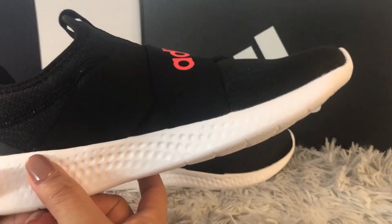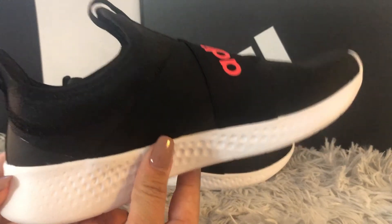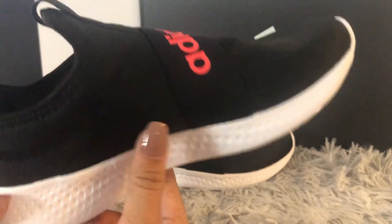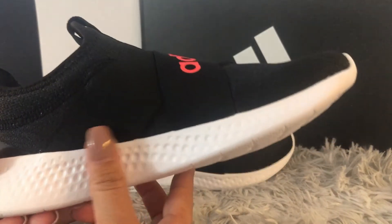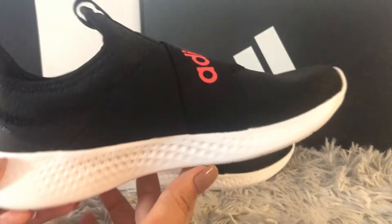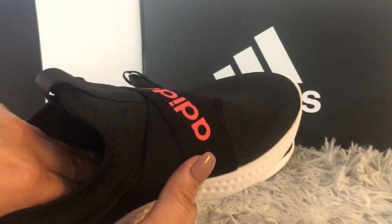If you have a regular foot and can wear any running shoe with a little bit of arch support, these shoes are perfect and very nice. For me personally, I don't need extra arch support and I don't need to remove the insoles, so these shoes are just perfect — I can feel a little bit of support.